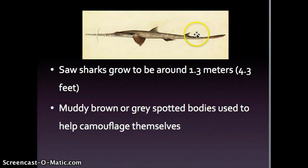This saw shark in this picture is brown. The color is actually determined by the species of the saw shark, and there are seven different species. So it's kind of like whatever environment they live in, they're camouflaged with that color.